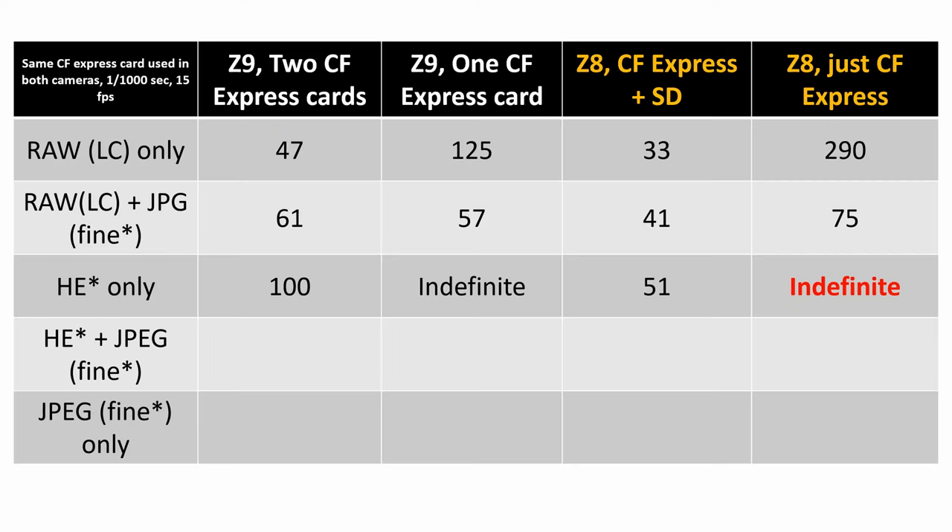High efficiency star plus JPEG: Z9 with two CFexpress cards got 124 frames — much better than lossless compressed with JPEG. Z8 with CFexpress plus SD card: 56. This pattern continues. Z9 with one CFexpress card: 115. Finally, the Z8 with just one CFexpress card went indefinite again, beating the Z9. If you pull the SD card out, the Z8 is a monster. It kind of blows me away.